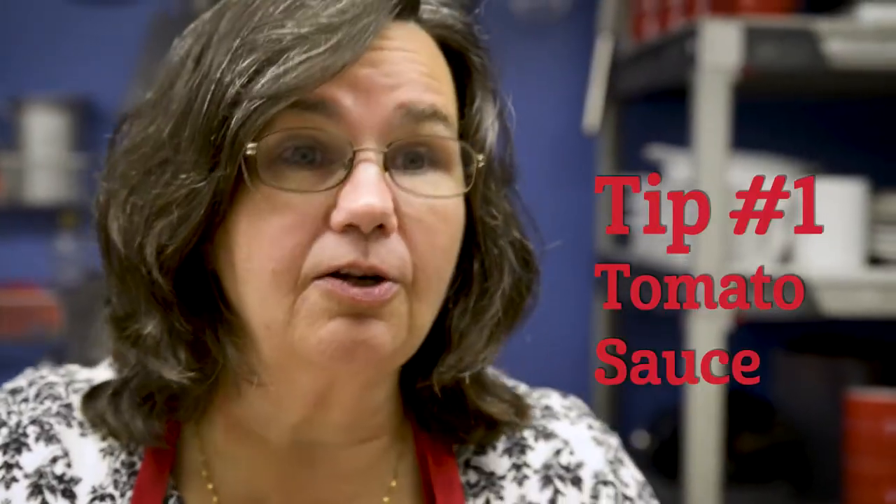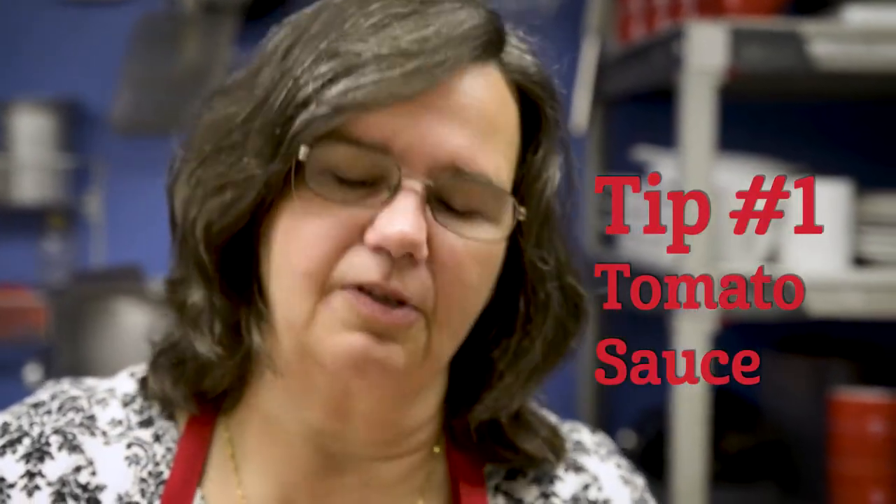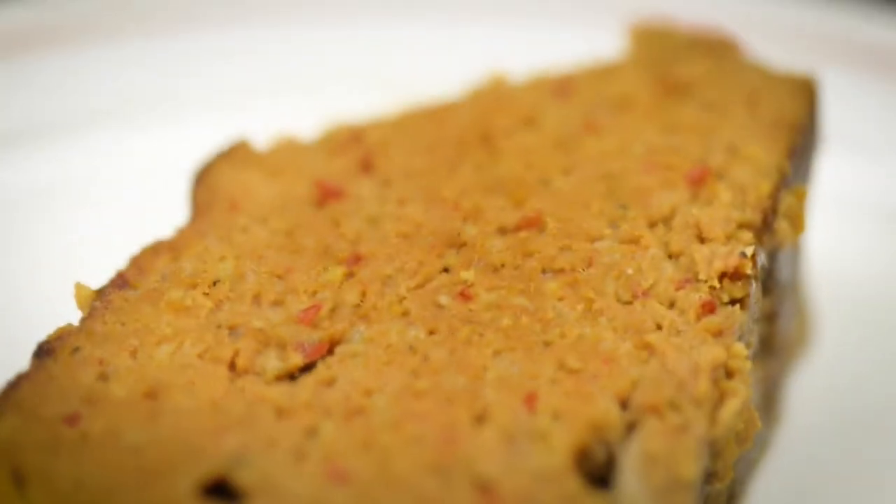I put a little bit inside the meatloaf as well. When I was blending the meatloaf, I always added a little bit of tomato sauce in there to help keep the moisture in.